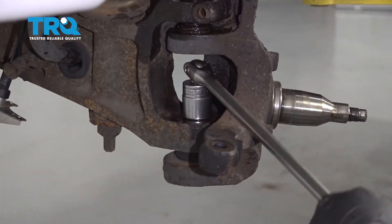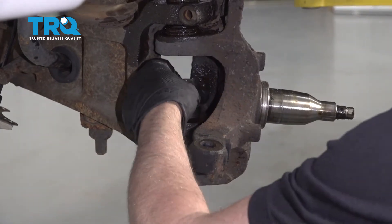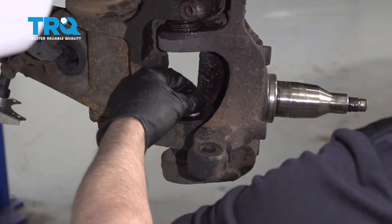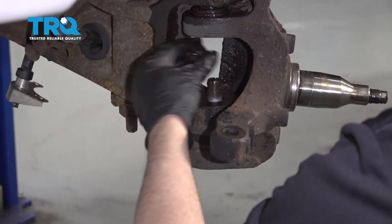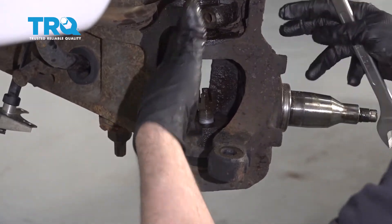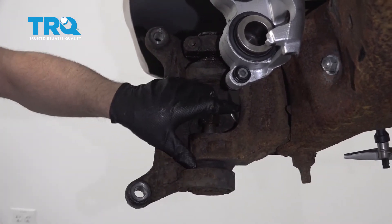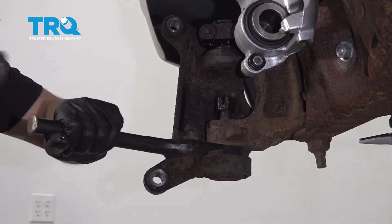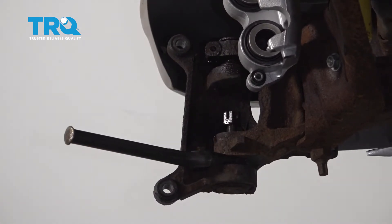You can use a wrench — it makes it a little easier. Just loosen this a little more; you don't wanna take it off completely. Just leave a couple threads — two or three turns — so that when we separate this, the whole knuckle's gonna drop. There are a couple different tools you can use to separate this: you can try a pickle fork, there is a special ball joint tool you can push on, or you can give it a tap right there. Going to try the pickle fork first.